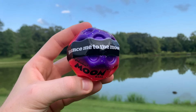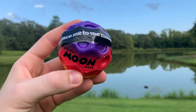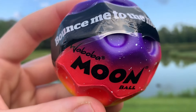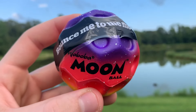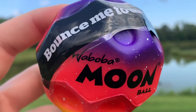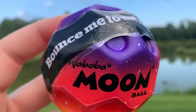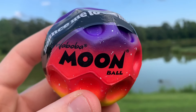Hey, what is going on guys, boy Trent is back in a video and today we got the moon ball coming in from Waboba — I think that's how you pronounce it, if not I do apologize. That company is spelled W-A-B-O-B-A. Once again, this is the moon ball from Waboba.